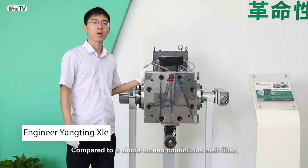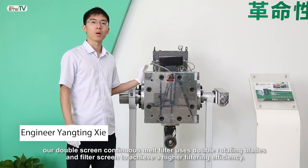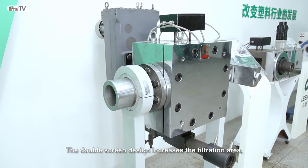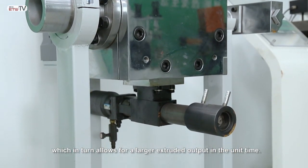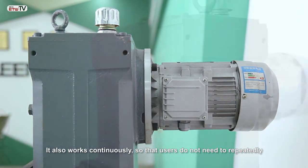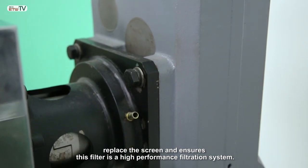Compared to a single screen continuous melt filter, our double screen continuous melt filter uses double rotating blades and filter screens to achieve a higher filtering efficiency. The double screen design increases the filtration area, which in turn allows for a larger extruded output in the unit time. It also works continuously so that users do not need to repeatedly replace the screen, ensuring this is a high performance filtration system.